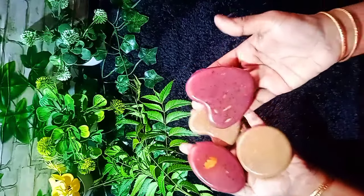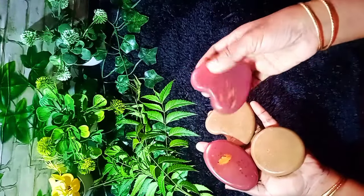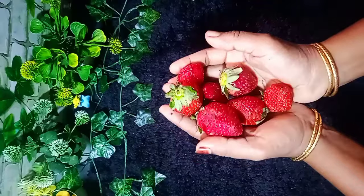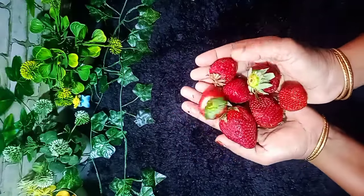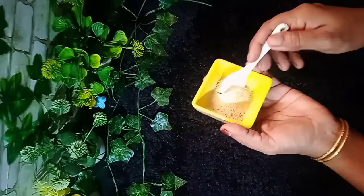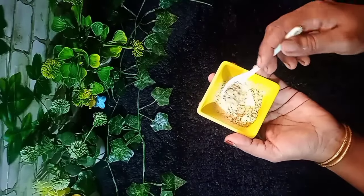Let's see how it is for all the food. We're going to use strawberry-shaped soap in the same way. Let's use the simple recipe.